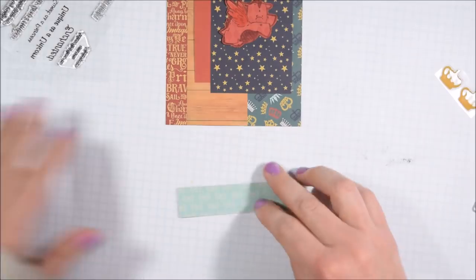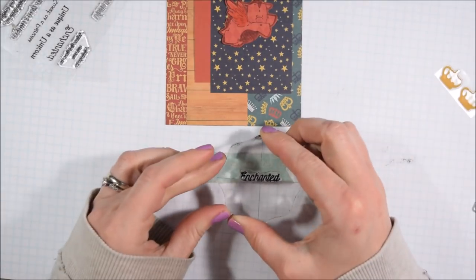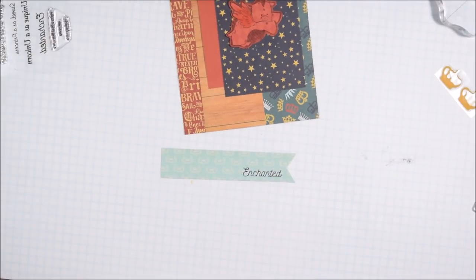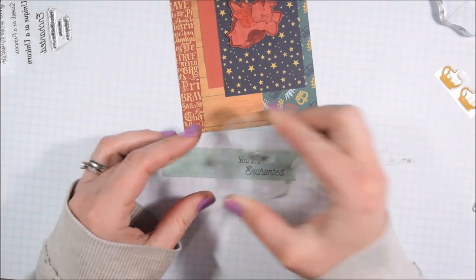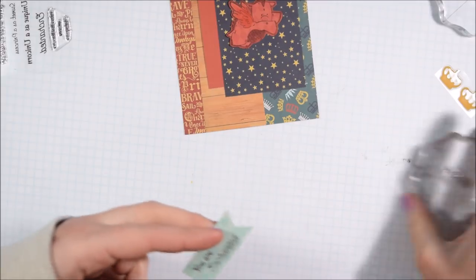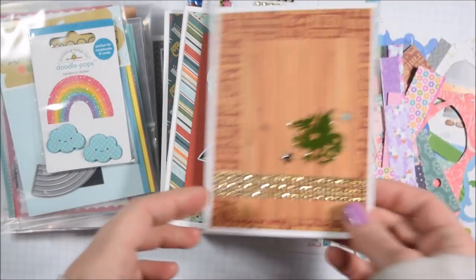I tried stamping one of the dragons on a colored paper so I didn't have to color it, but because the lines of the stamp are so thin I didn't really like that. I started adding some color in and I'm not sure I liked how that turned out either - I'm so used to Copic coloring that other coloring methods sometimes look a little messier and less well-blended. I do think that stamping on solid or slightly patterned paper is really fun if you have thicker-line stamps.